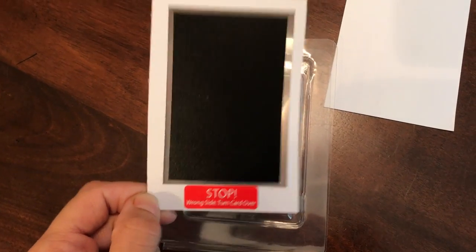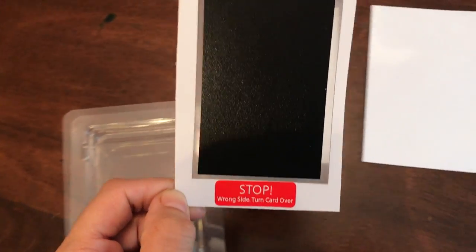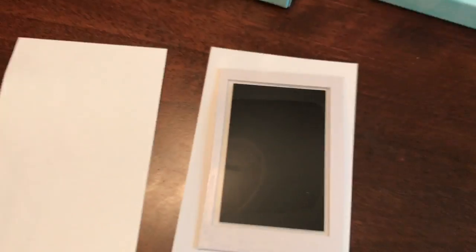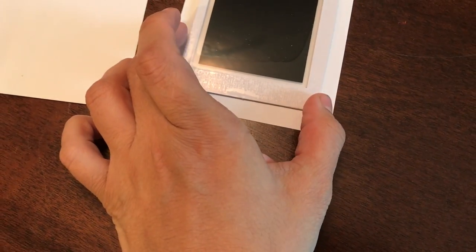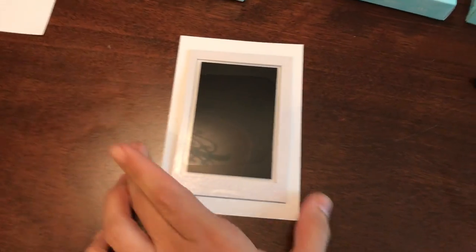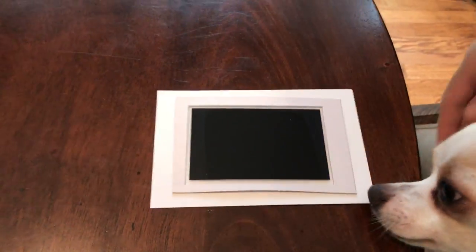The card comes into this and it says 'stop, wrong side, turn card over.' So we're going to turn it over and put this on a piece of paper like this. Now we're going to get Bashi over here. We have his paw — let's get him closer. Why don't you hold the foam? Put it on the paper.